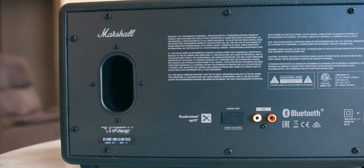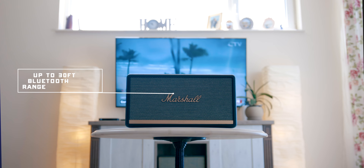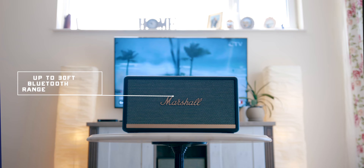Unlike the Woburn, the Stanmore doesn't have a digital out port, which is always nice to have. What it does have is Bluetooth 5.0 and Qualcomm's aptX technology, providing lossless wireless sound at a claimed range of up to 30 feet — though that depends on obstacles and the type of structure you're in. Almost no latency in Bluetooth mode is definitely worth the upgrade.